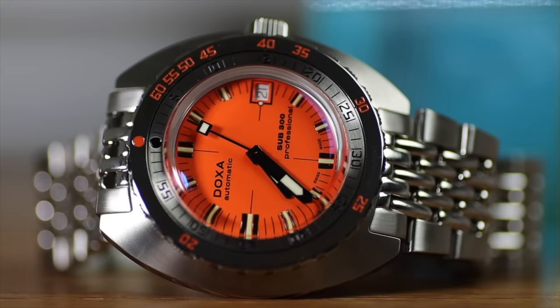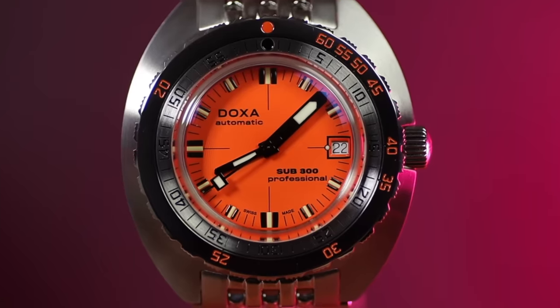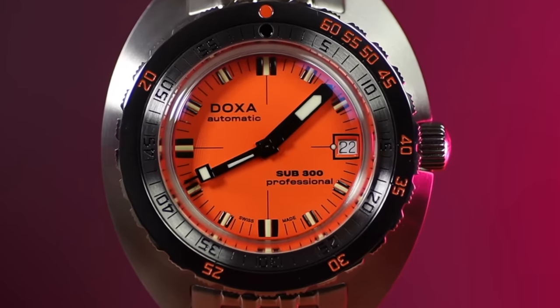It was the first professional-grade diver's watch available to the public, and we are of course talking about the Doxa 300. Look at this orange beast. Doxa has changed hands over the years but in recent times they've really done an excellent job bringing back the Doxa name to the legend status it deserves. In that review two years ago I handled the 300, the 300T, and the 600T.